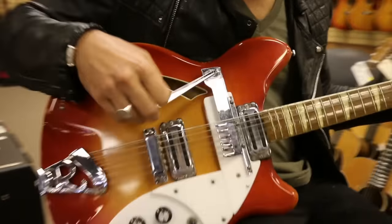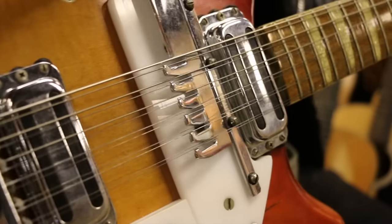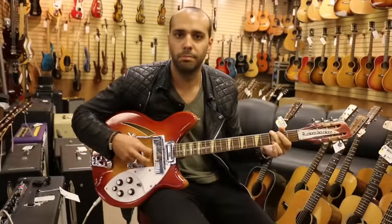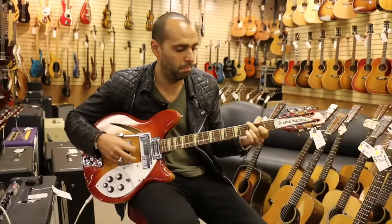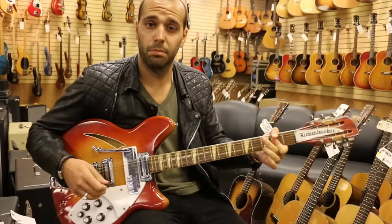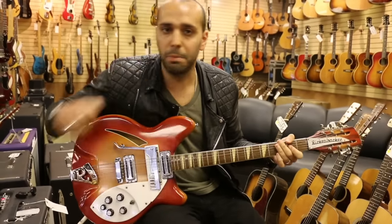And then just like this — maybe we'll turn the volume off for it — just like this, we're back, and it's a 12-string again. You can't decide on a six or 12? This is your option here — both guitars in one.